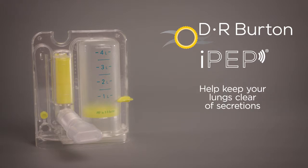The IPEP is also a device used to help lung health after surgery or for lung illness, such as pneumonia, by teaching patients how to take slow, deep breaths.